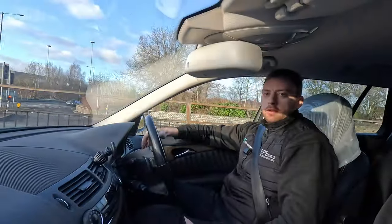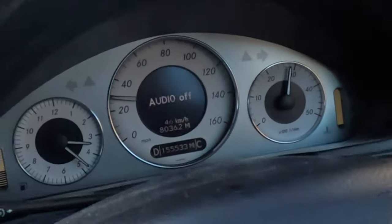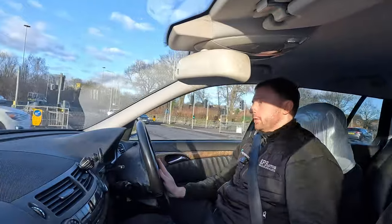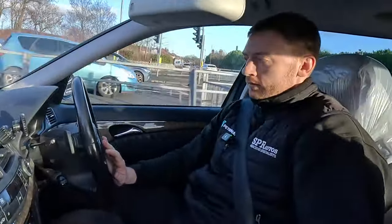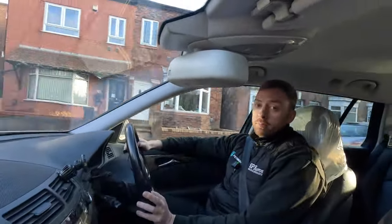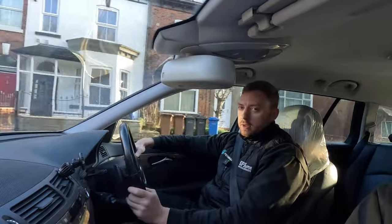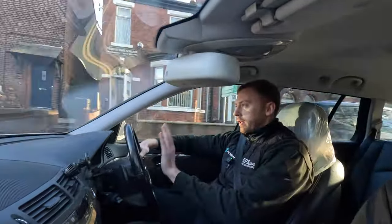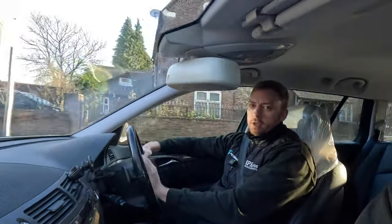That was a demonstration of a faulty turbo and the actuator kangarooing - you saw the revs fluctuating. In the car it was horrendous. Horrible. No engine management light for this fault - you usually get a fault code for exhaust back pressure sensor, which is very misleading. It's actually the turbo that's at fault.